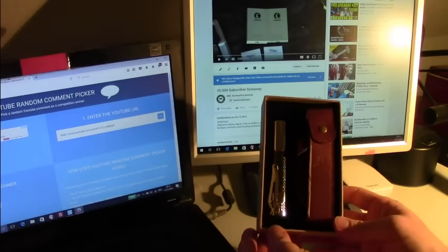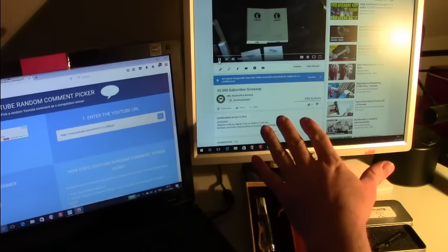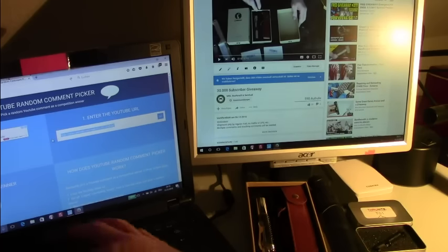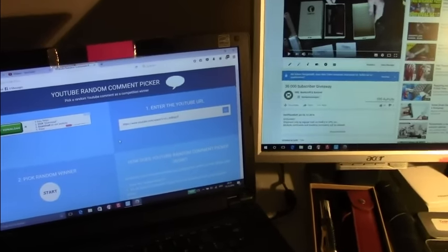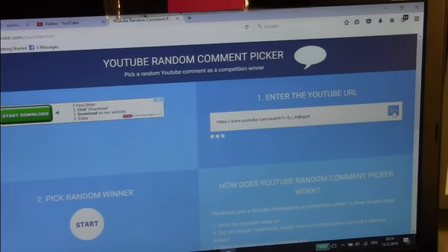After the keychain flashlights, we will draw the winner of the Mora Companion in color black, and then the last drawing will be the winner of the Lumintop prints. I have the giveaway video on screen and will copy and paste the URL into a random comment picker on my second screen. Let's do the first drawing for the Trunite T01 keychain flashlight.